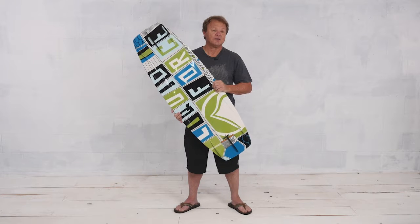So if you want to ride, progress in your riding, and have the right board at the right size to help you move forward, check out a Fury and fly.